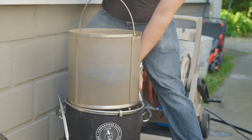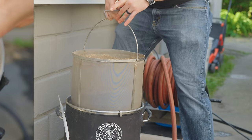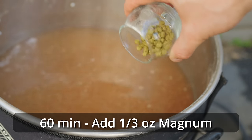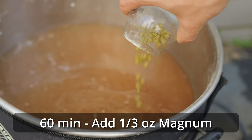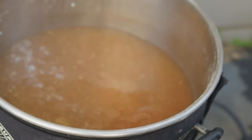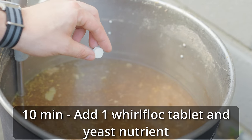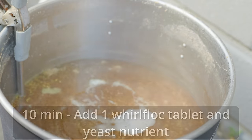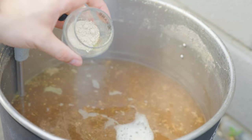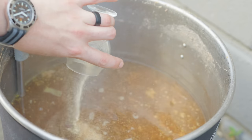As soon as I pulled the grain basket out I set the controller to 100% power to get a jump start on the boil. Once I hit the boil I added my first bittering addition — about one-third of an ounce of Magnum — at 60 minutes. I let the boil continue for 50 minutes, then added one Whirlfloc tablet, two and a half grams of yeast nutrient, and my 10-minute hop addition of one ounce of Hallertau Mittelfrueh.